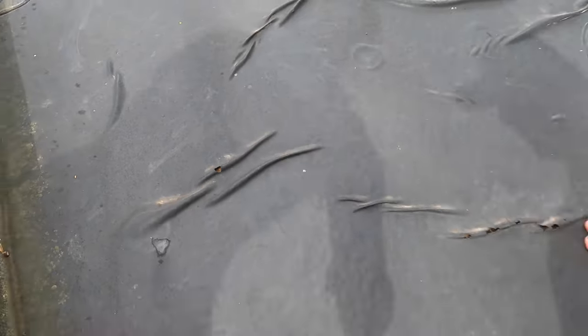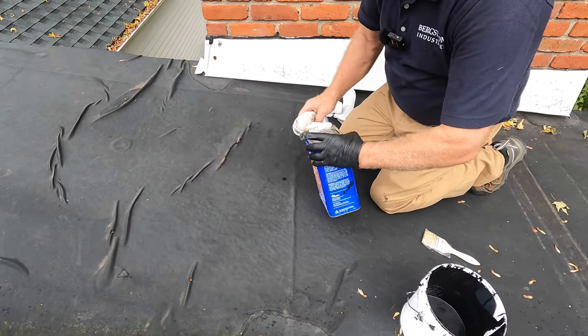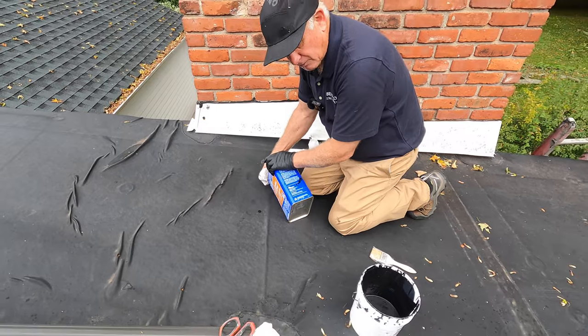Any EPDM roof where the seams are needs repair. I'm going to show you an unconventional method because this is far better than doing it with EPDM tape.